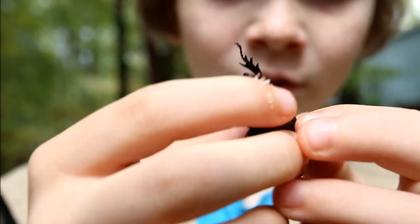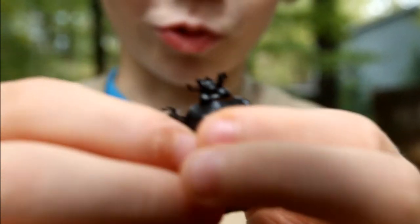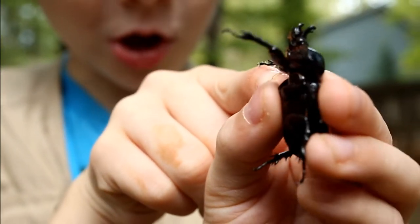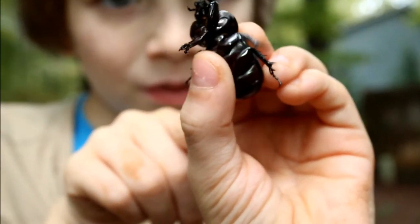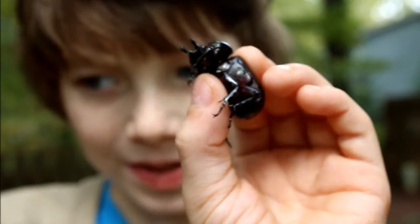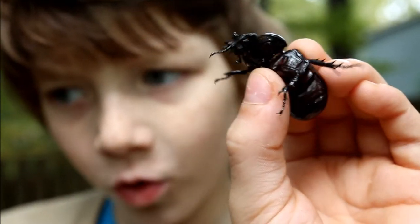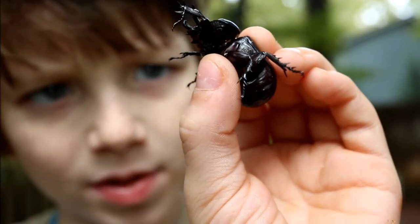Another really cool feature about them is that their legs here are like ball joints — they can move all around. Most beetles have like a little bit of skin there that allows them to move around, but these beetles have ball joints.